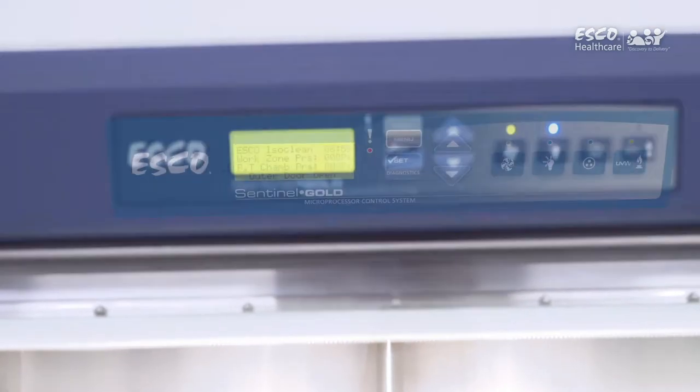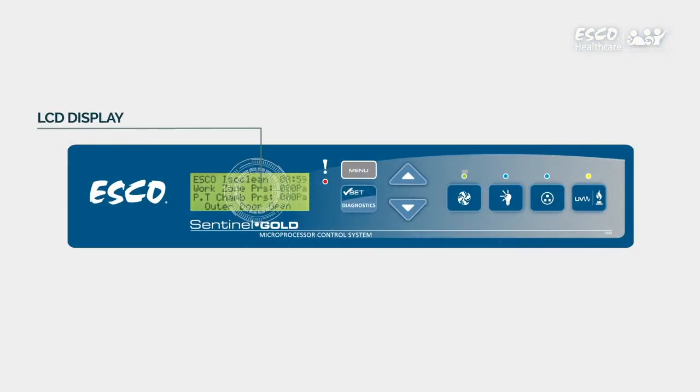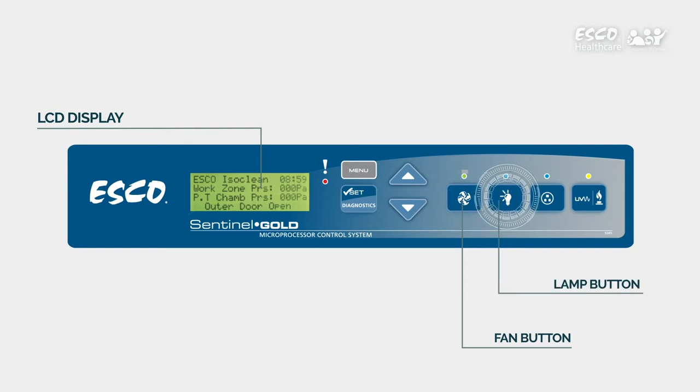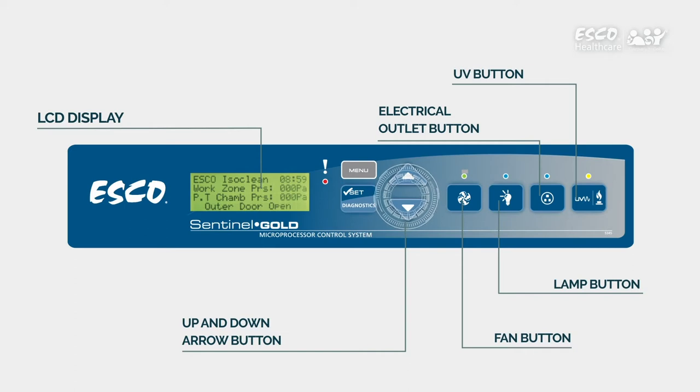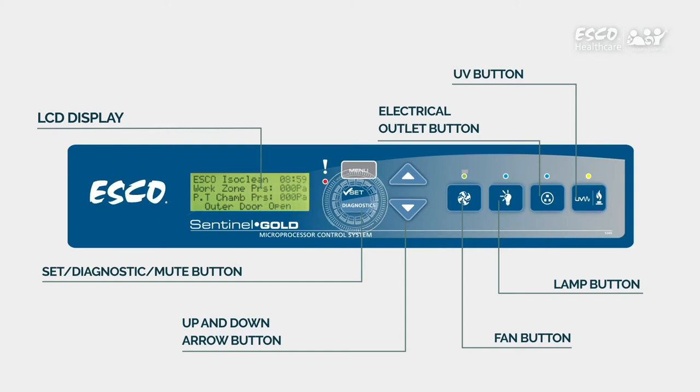The Sentinel Gold System has the following parts: LCD display, which provides the status of the unit; Fan Button, for turning on and off the fan blower system; Lamp Button, which turns on and turns off the lamp; Electrical Outlet Button, for turning on and off the electrical outlet if present; UV Button, for turning on and off the UV lamp when available; Up and down arrow buttons, for moving the menu options upwards and downwards; Set diagnostic mute button, for proceeding to the next step, level, or sequence in the menu options, for entering the diagnostic mode, or for muting the alarm; and Menu button, for entering and exiting the menu options.